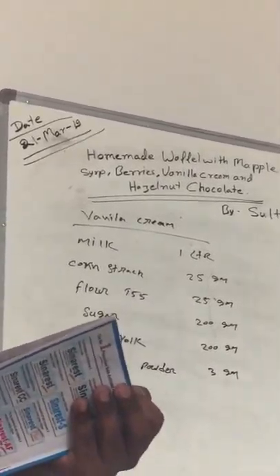1 egg yolk is 25 grams, so maybe 8 eggs is 200 grams.